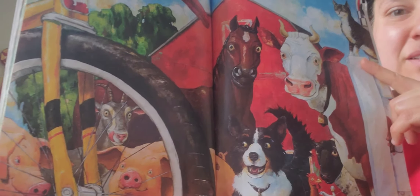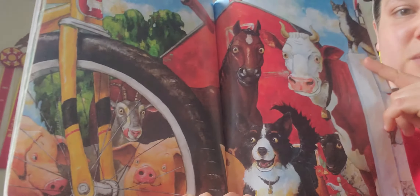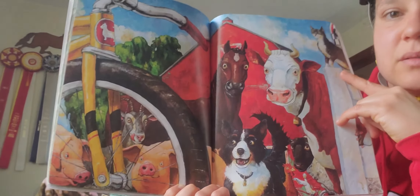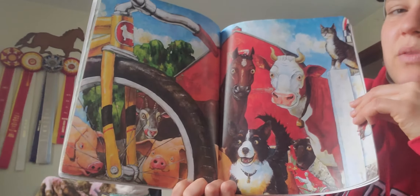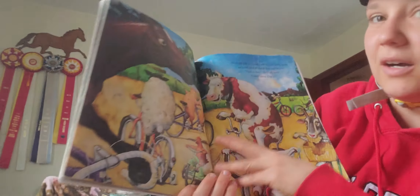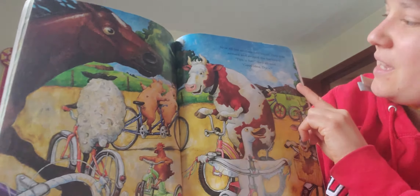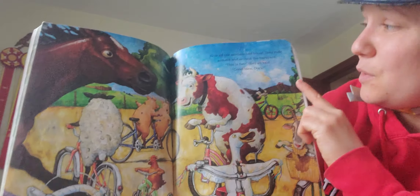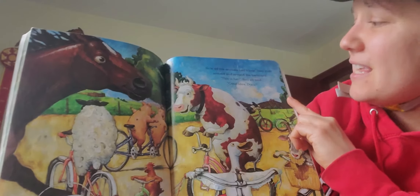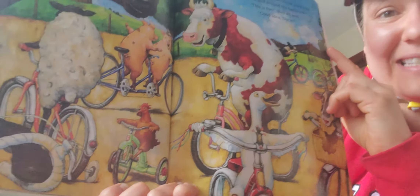Wait a minute. What are the animals looking at? The kids all went inside the house and the animals are all looking at something. What do you think they're looking at? Uh-oh. Look at that picture — what are they doing? Now all the animals had bikes. They rode around and around the barnyard. This is fun, they all said. Good idea, Duck.